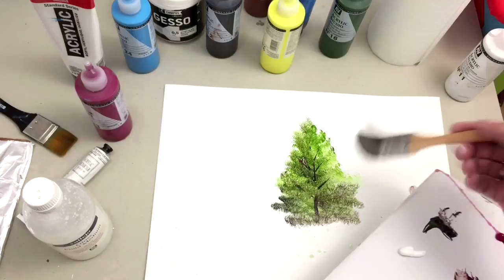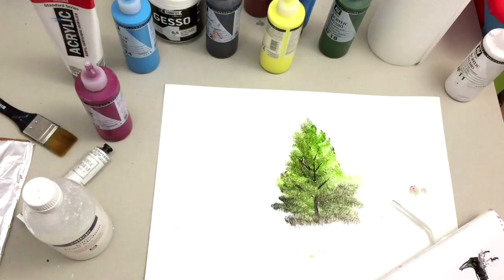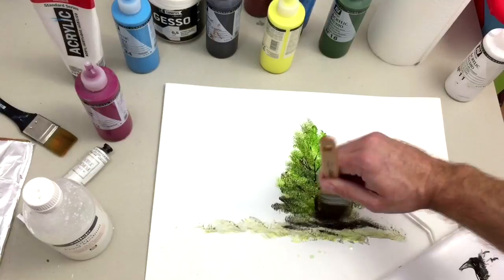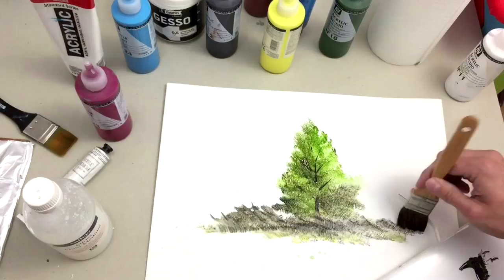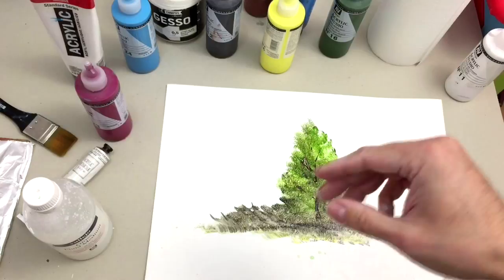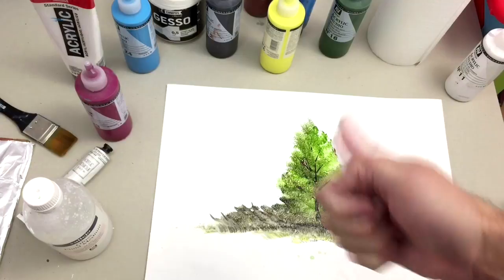What do you think? Do you like this trick and technique? I'll upload many more videos on acrylic painting in the coming weeks. If you have any wishes or need something specific about acrylics, tell me in the comments. If you're new to my channel, subscribe to stay updated on my new uploads. I upload three videos of this type of technique. See you next week!